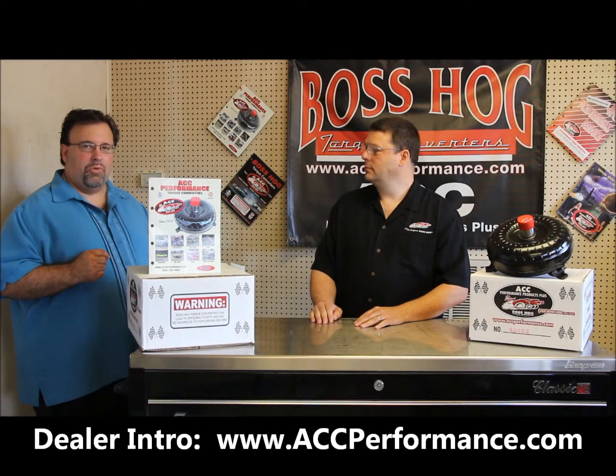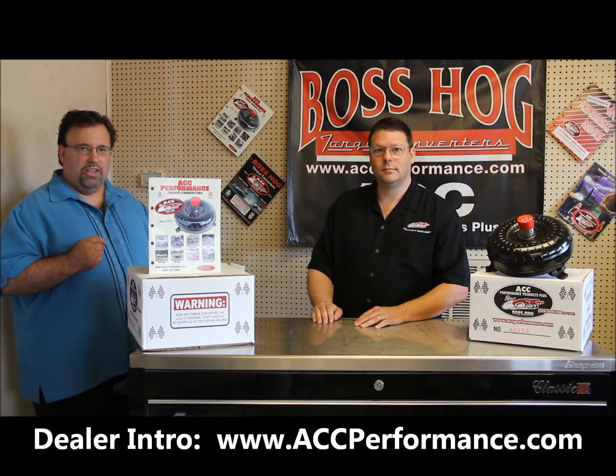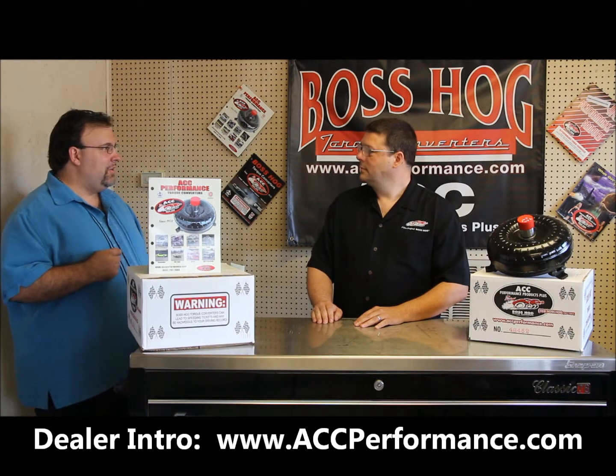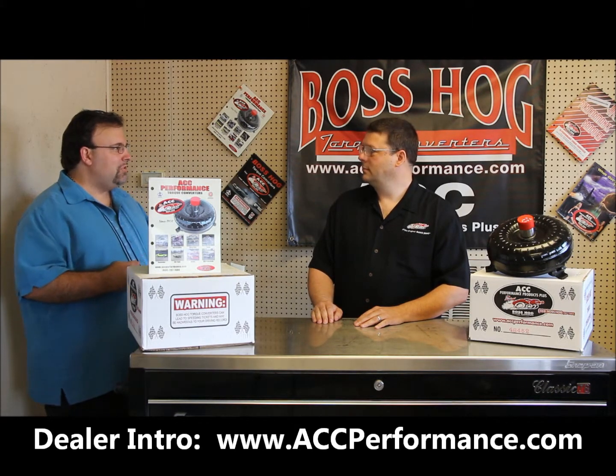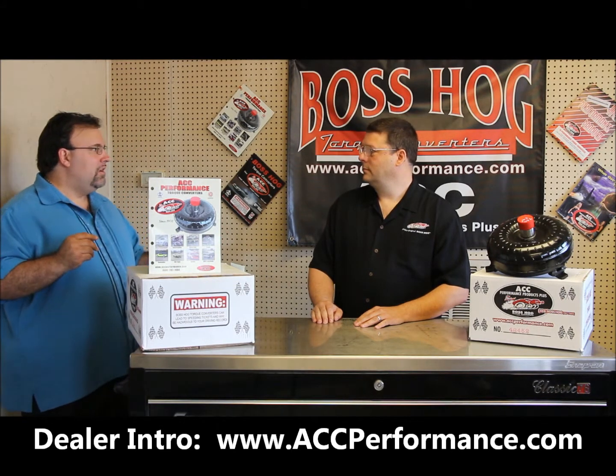Hi, I'm Scott Carpenter with Skokar Marketing and PR. I'm here today with Nelson Gill of ACC Performance in Muscle Shoals, Alabama. Nelson, I understand you have some technical training videos and would like you to go into some details about the overview about those videos.